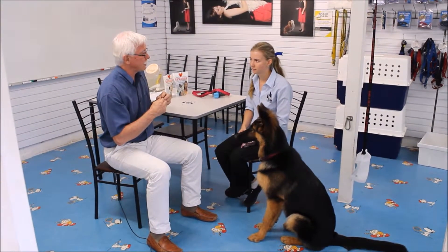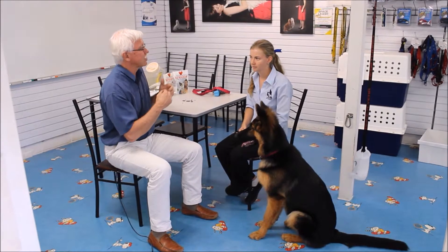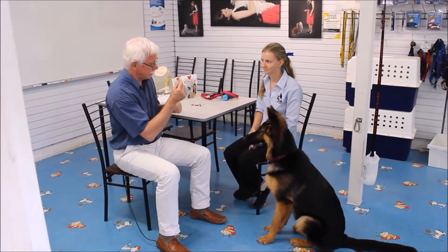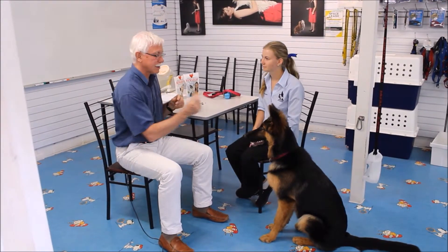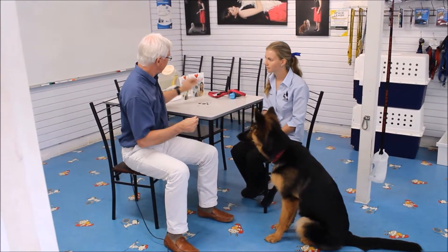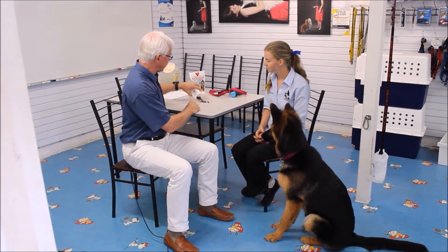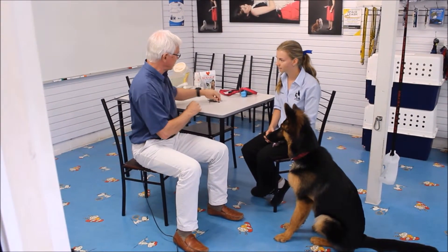We can do a little bit of an IQ test with her by picking up a stupid word to see if we can teach her not to bite a liver treat when she hears a stupid word. Now, seek seems to be in her head to mean I need to bite something. In this case, she's choosing to bite a liver treat.